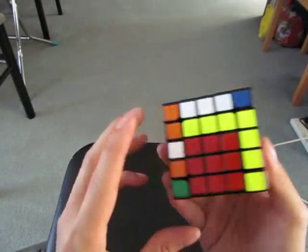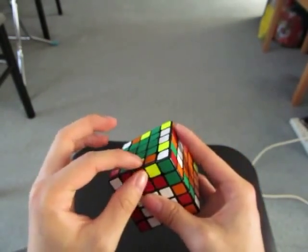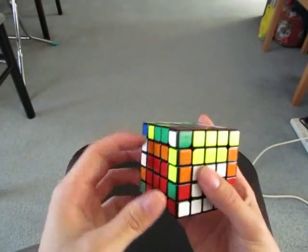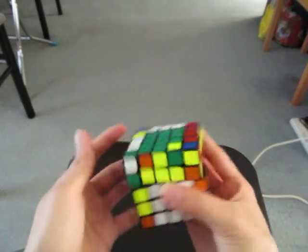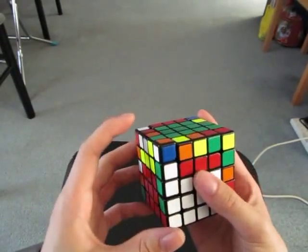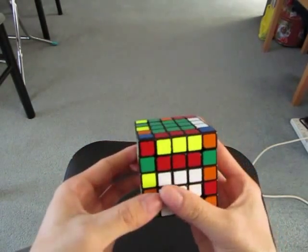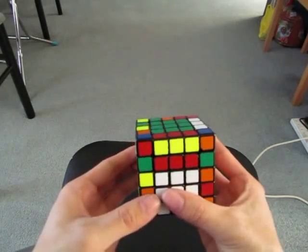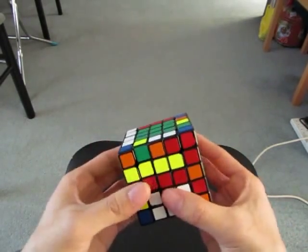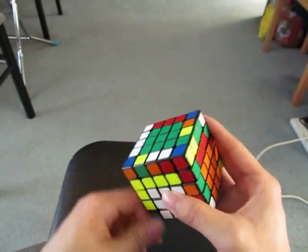Here's a trick which I'm not sure people are aware of. If I see this and I've got this, you could insert it like this, then slice, flip, slice back. But you could also just do this instead, which is a bit more finger tricky — so you move these two together, flip this, and then bring the edge with the other two.